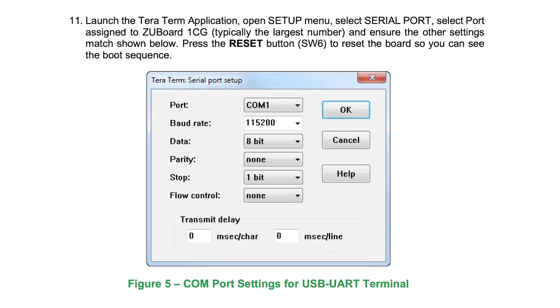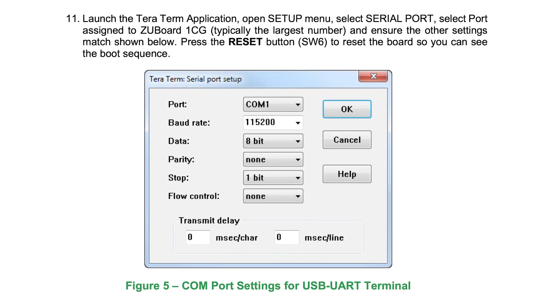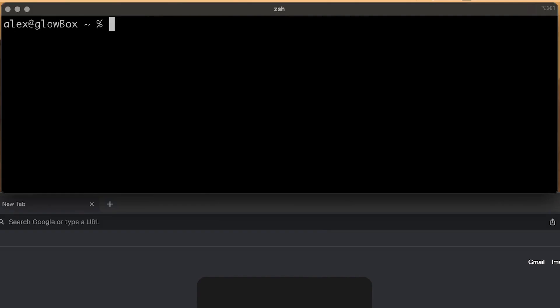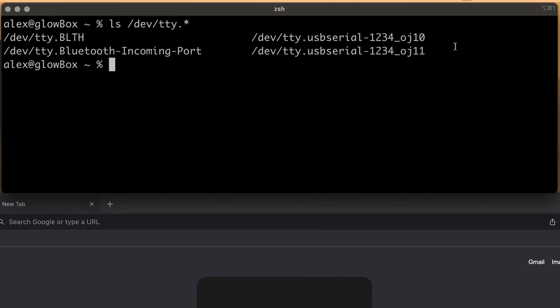Now set up a serial connection on the port your machine is assigned to the ZU Board 1CG, and set everything else as shown in this diagram. On my Mac, I'm launching iTerm and using ls /dev/tty.* to find the assigned port. I take the highest numbered one and open a screen session with baud rate 115200.